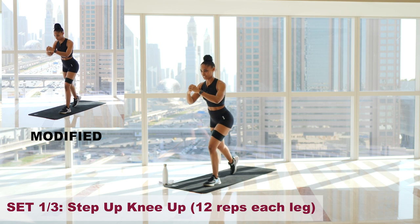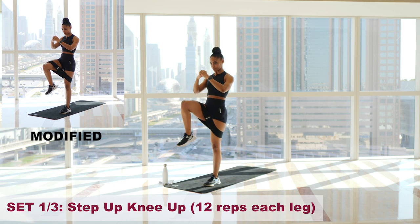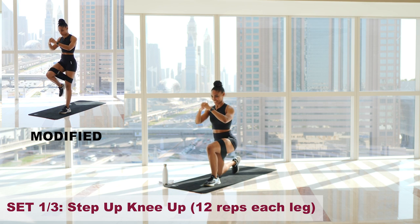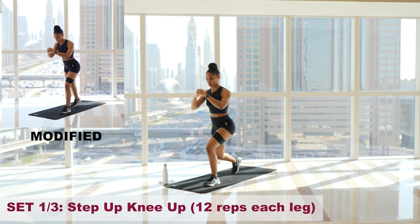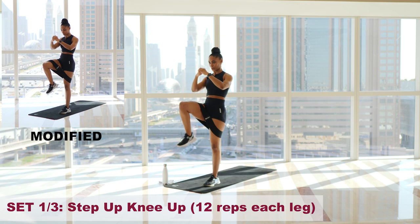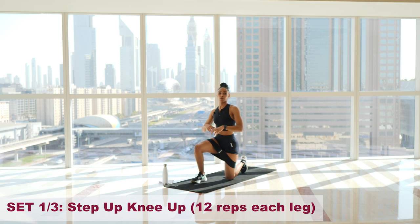Drive up, find the contraction, down. One. Two. Core tight. Three. Five. Six — hold, you've got this. Seven. Eight. Four more, staying strong. Nine. Ten. Eleven. One more — that's 12. We'll come all the way down. Switch.